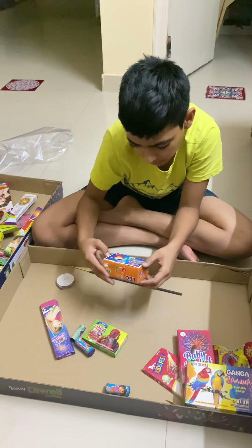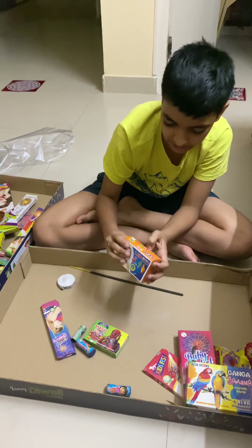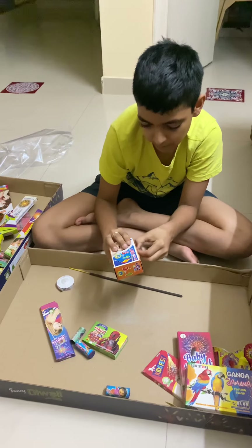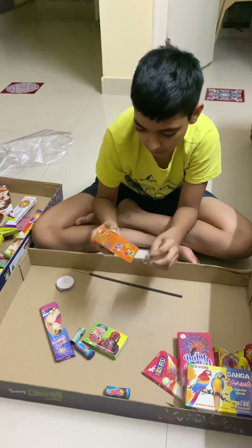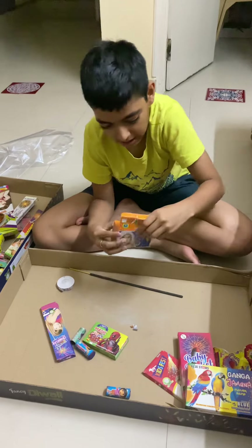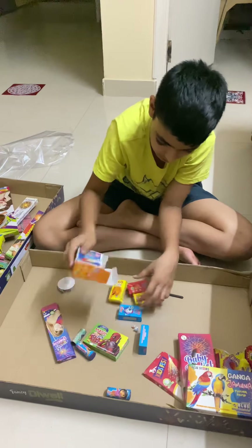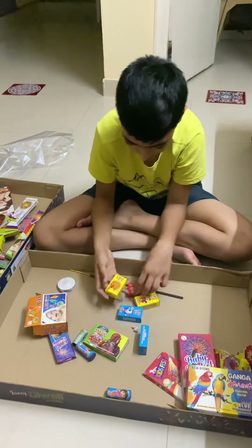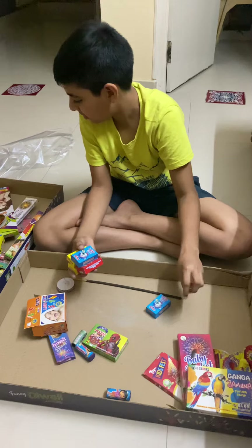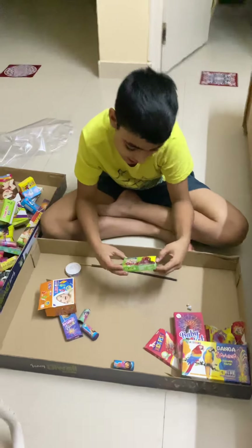These are Leo Mini 50 Deluxe 5-in-1 — let's see how many 5-in-1s are there. These are the matchsticks. These are many tiny ones — they didn't lie about this. But one thing: these are big of course, but they're very small, so that's a lie. These are magic pops.